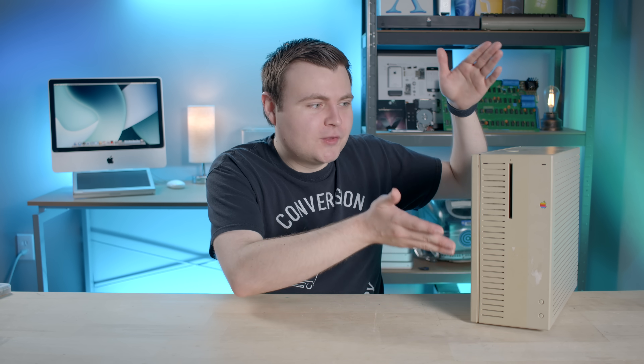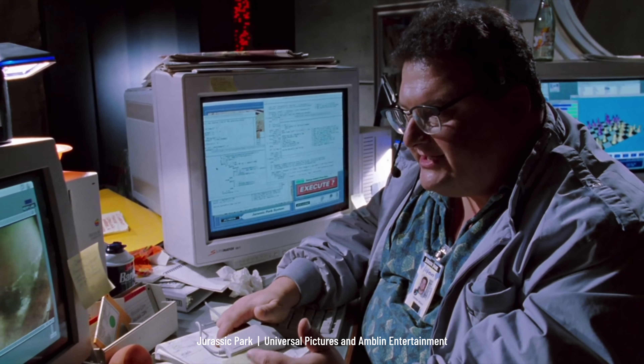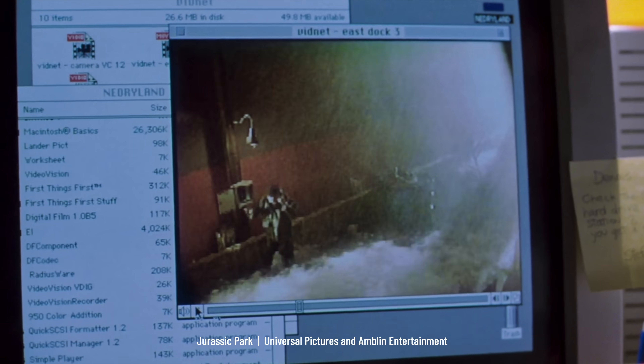Here it is, everyone. The rare Quadra 700 prototype is finally here — the same model of computer that was in Jurassic Park. The movie where Nedry was talking to someone over a live feed and it was just a prerecorded video file. Yeah, movie magic — it was the early nineties, it's fine. So before we dive into this prototype more, a quick history about the Quadra.